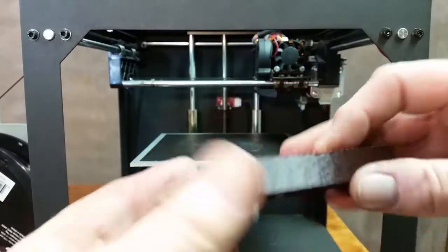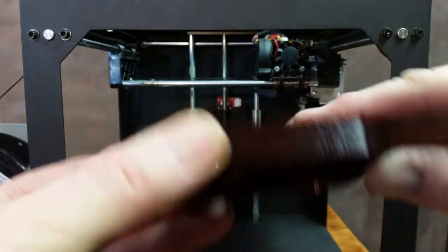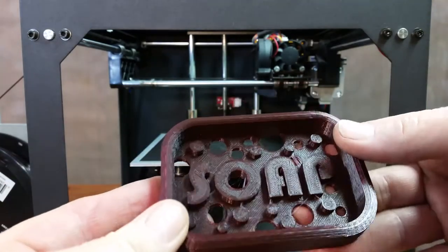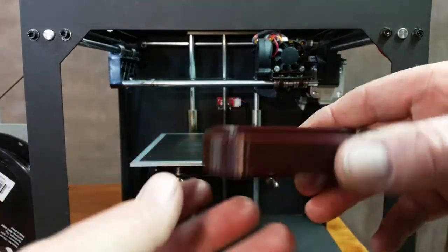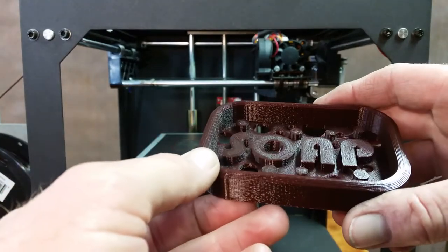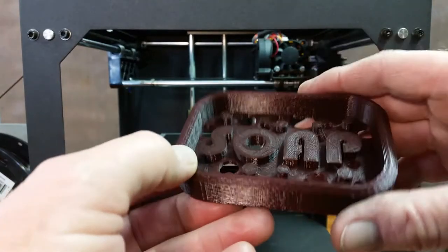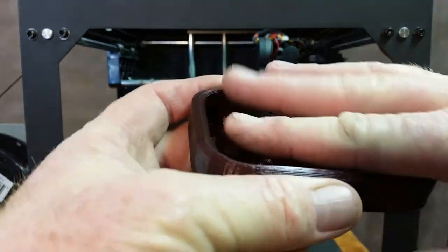I didn't expect it to have the holes in it like that — I thought it was going to be just flat on the bottom. But that actually worked out better because where I'm going to be putting this on the sink, it has it where it can drip down into it, so that'll keep it from just gathering up inside there. That's pretty cool.